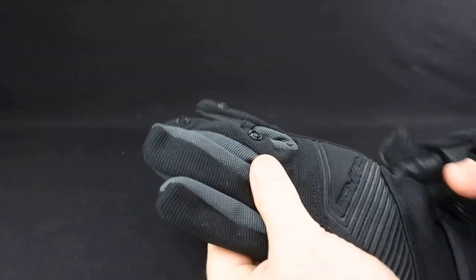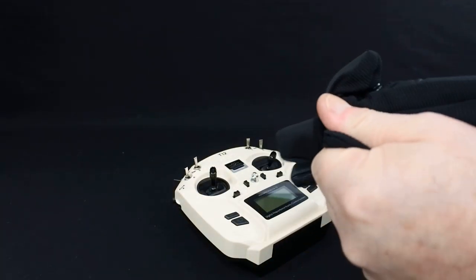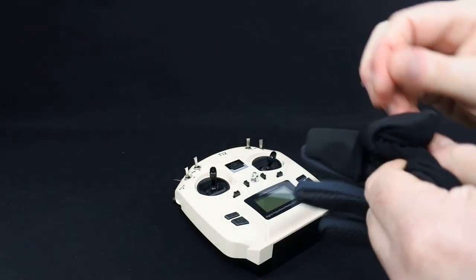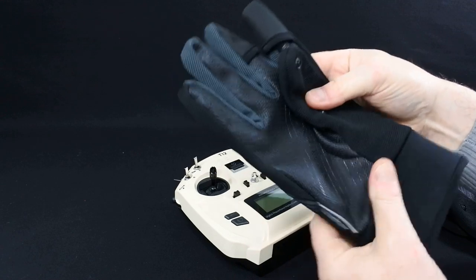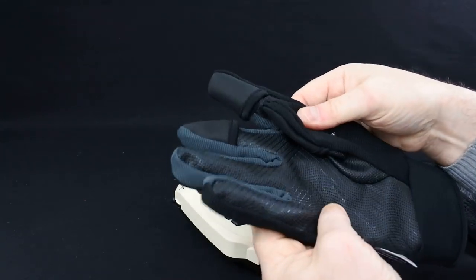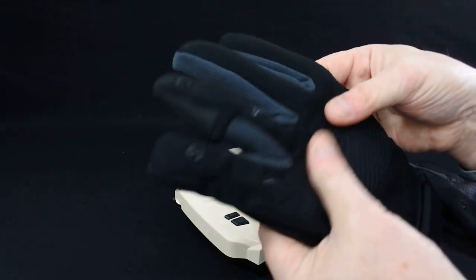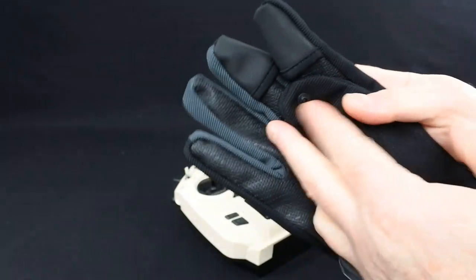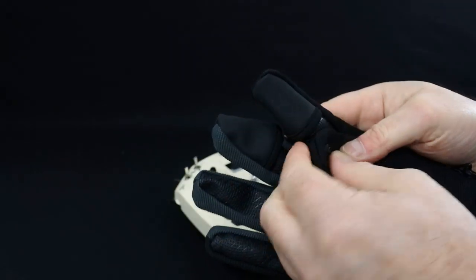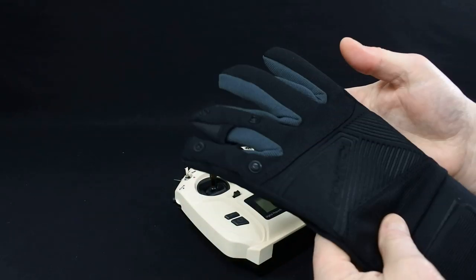They're around £24, so they are quite expensive for a pair of gloves. But they're the only RC gloves I've ever used that actually work. If you use leather gloves you don't get the feel. If you use fingerless gloves your fingertips get freezing. You're still going to get cold fingers during flight, but the idea is as soon as you finish flying just pop your fingers back in again, so between flights you've not got a problem.